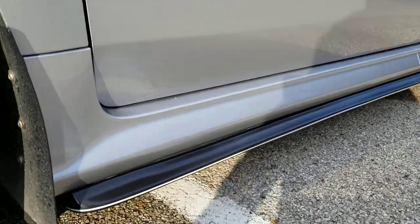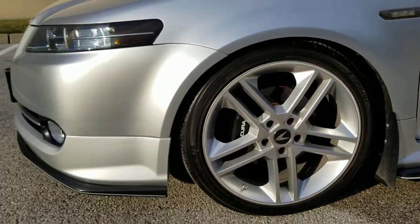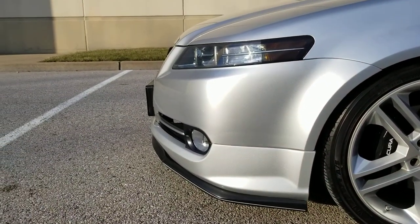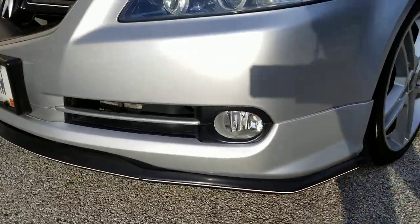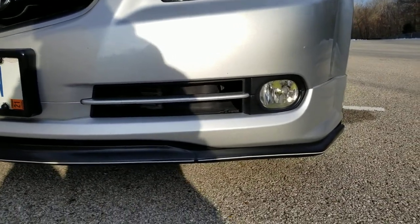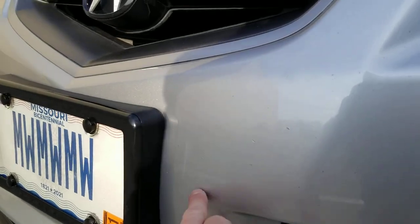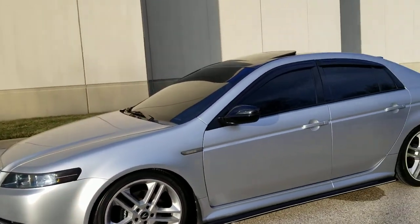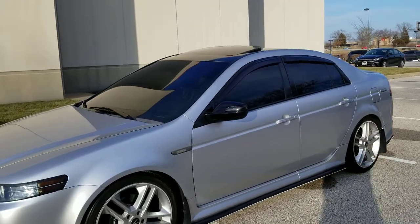The side skirts are also STI — 2014 and newer, they're like $180, 2014 to 2019 STI. Then I've got the base 07/08 front lip on there because I found it local for a hundred bucks, never used, and just had it painted because you can't find the A-spec and I didn't like how the A-spec went up here.